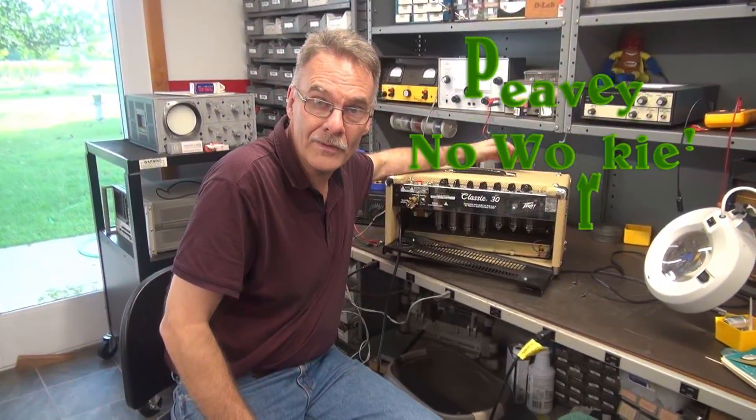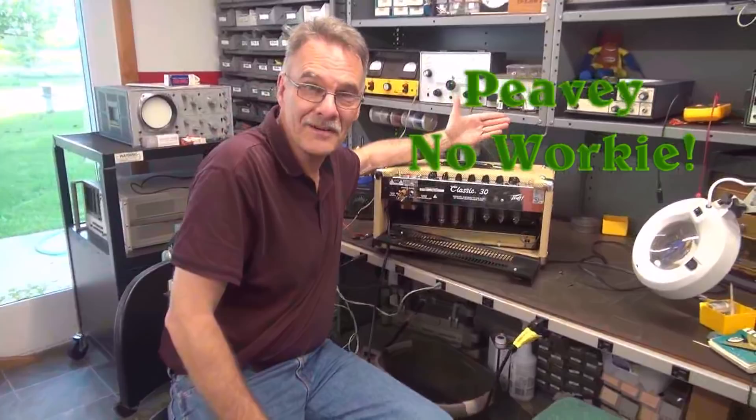Mr. Here, D-Lab — got home and look what was waiting for me: a PV Classic 30.